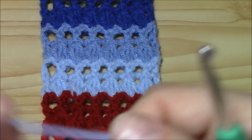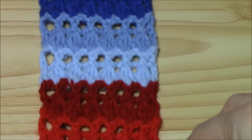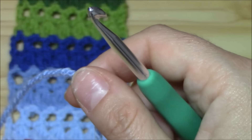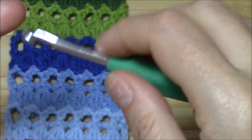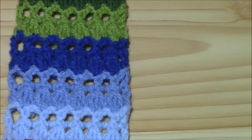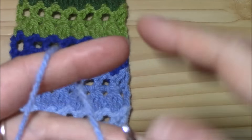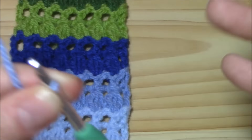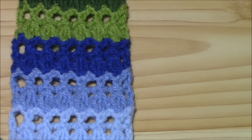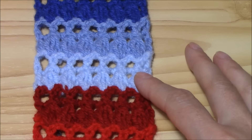We will work one to two rows with the same color and then change color — one row of clusters and one row of front post and back post double crochets. We can work this stitch with any kind of yarn and hook. I'm working with a 4.5mm hook and a medium weight acrylic wool yarn. When I found it, I just went on with all the colors I have and made myself a nice colorful headband.